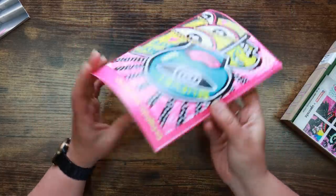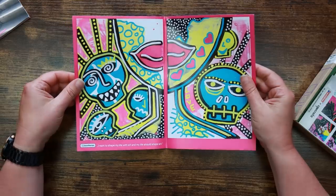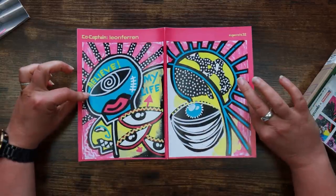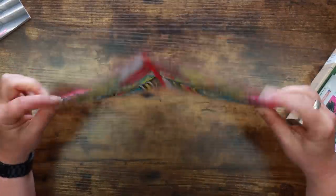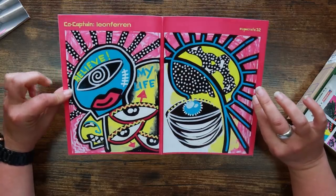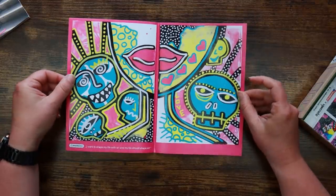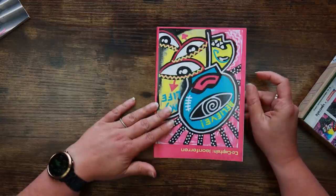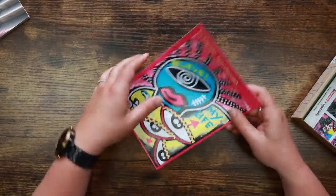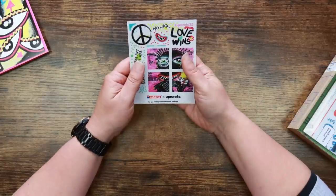It's a booklet, and it says 'I want to shape my life with art and my life should shape art.' I thought that was going to fold out into a poster. If this is an indication of the supplies, this is going to be an interesting box — really bright, bold art style which I like, very different, very nice indeed. So we know about our co-captain.